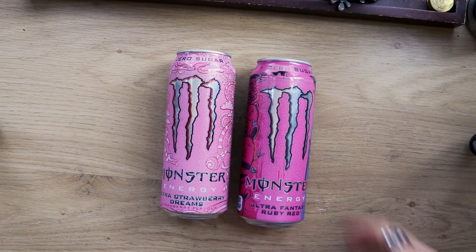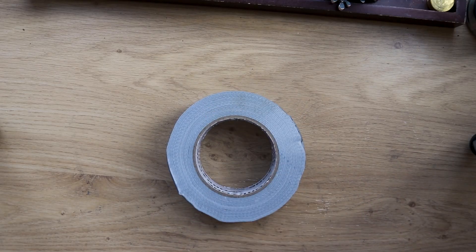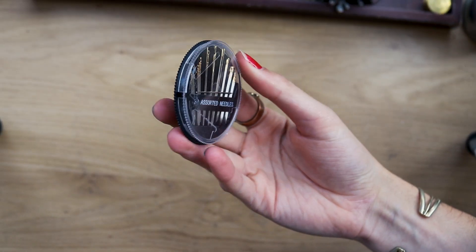For this video you're going to need a can — for this example I'm using a Monster can, but other brands are available. And please, for the love of God, make sure you clean the can before you use it. You'll also need duct tape — and quite a bit of it — some darkroom paper, scrap card, scissors, a can opener, and finally a needle or pin to actually make the lens of the camera.